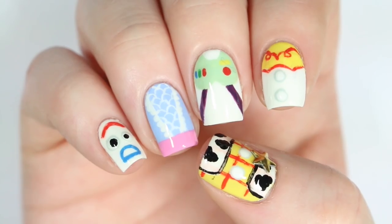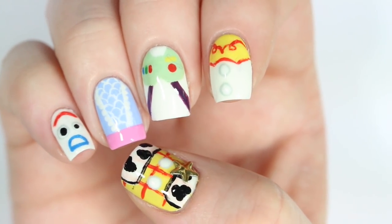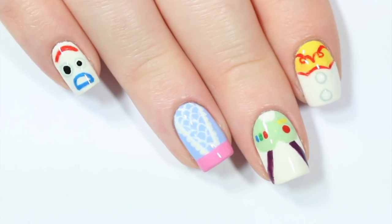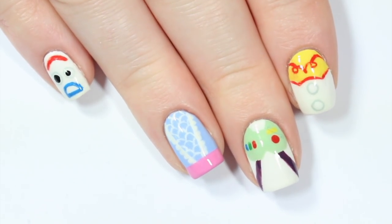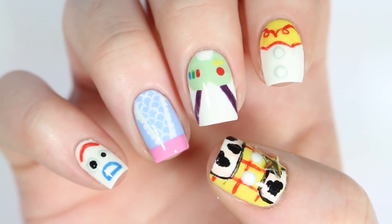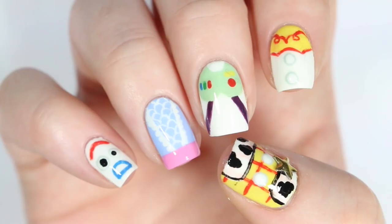And that's the finished design. Be sure to let us know in the comments below if you liked this nail art, and who your favorite Toy Story character is. You can click the boxes here to check out more videos from CutePolish, and subscribe to CutePolish by clicking the circle on the left for a new video every week. You can also subscribe to my personal nail channel by clicking the circle here.